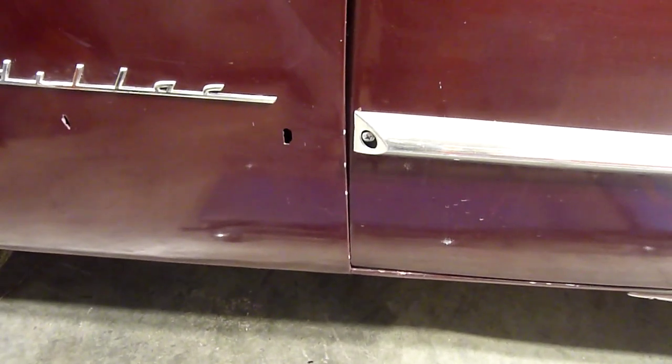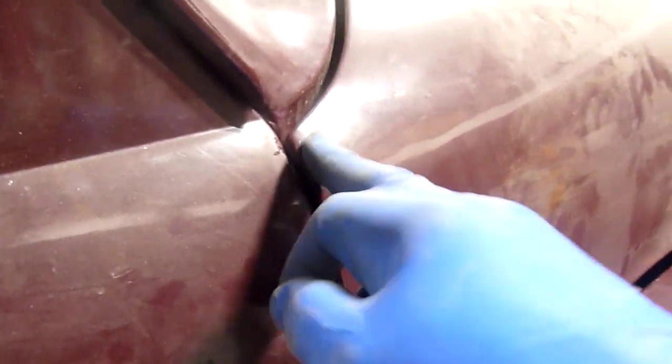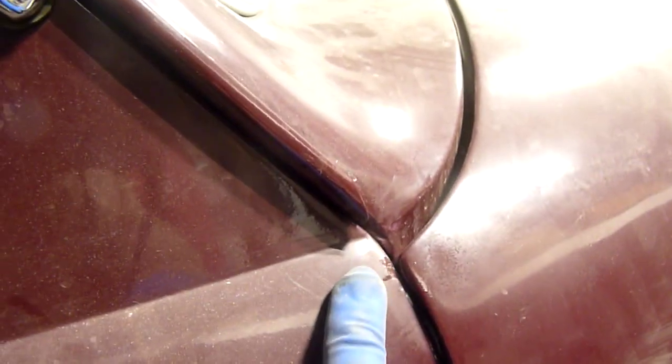I'm going to take this trim piece off. Things are getting more and more complicated — this has a lip here and it's not in line with the door. Same problem I have on the other side: a bit of a gap here, more than I'd like. This is really tight with the door. Looking at the line, it's low here, low here, and then it gets higher and ever more tight.